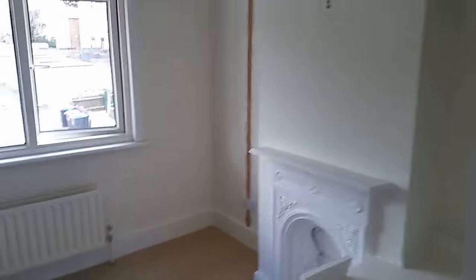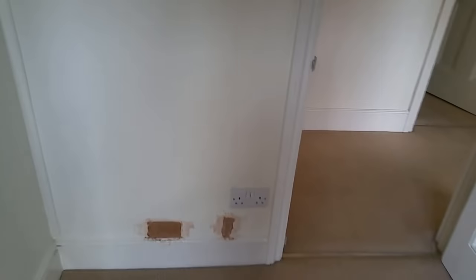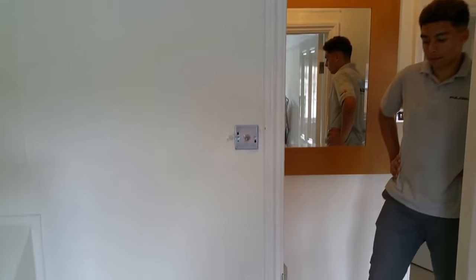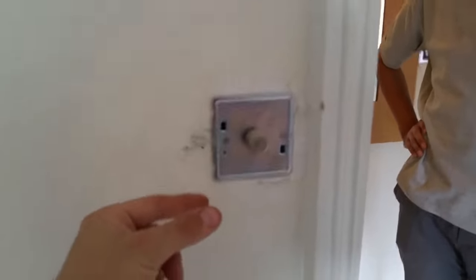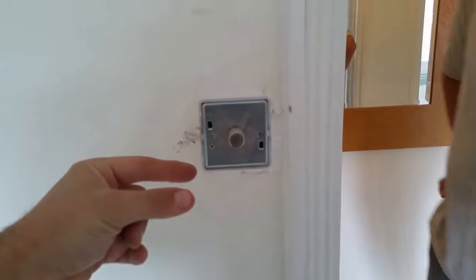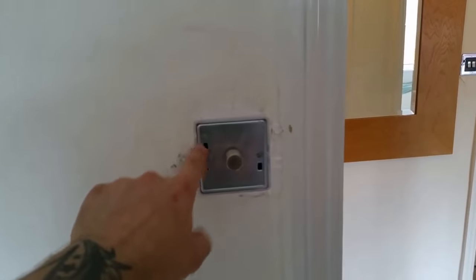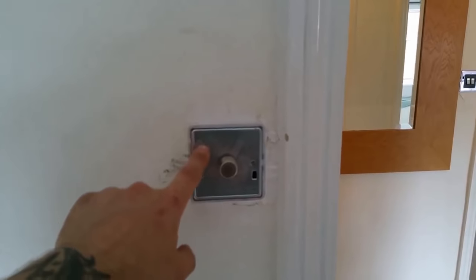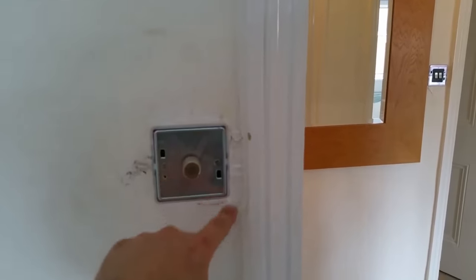Upstairs — pendant, smoke detector, light, chases down the wall. A little bit of damage, but we've raised the socket, replaced the light fixture. All of these were 16mm patresses, which means the box inside the wall was only very thin. These are dimmer switches — they need a lot more room. So we've replaced those boxes for much deeper boxes, which involved doing a bit of chasing — hence why there's a little bit of damage around the outside, which we've tried to make good.